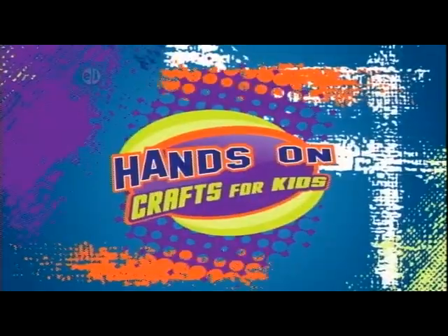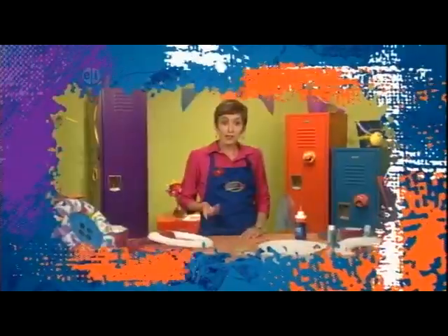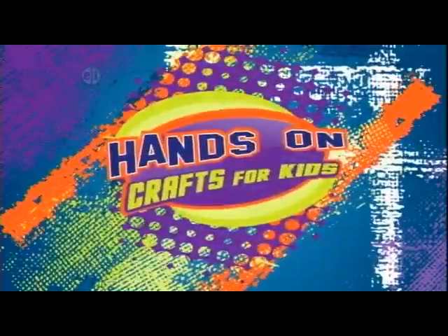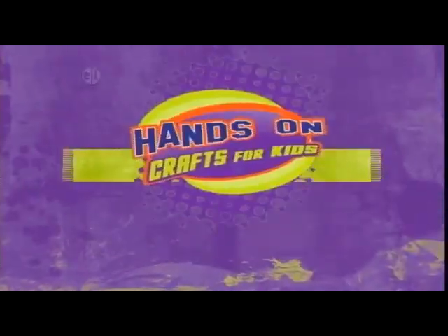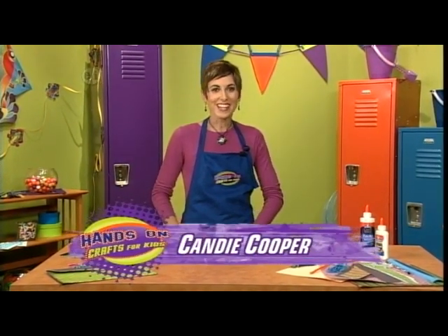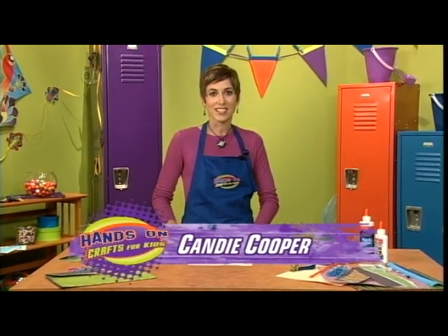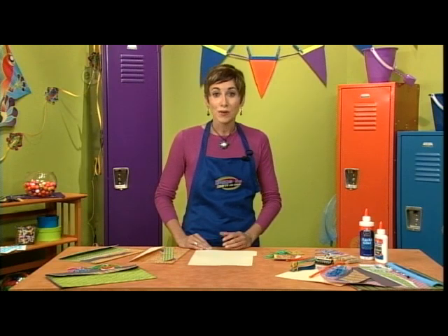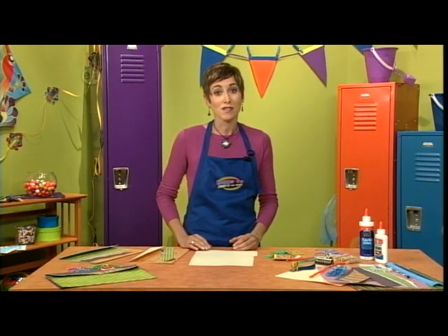Crafts to fix up your workspace, wherever that might be, today on Hands On. Welcome to a new season of Hands On. I'm your host Candy Cooper and we have some exciting changes for this season — from a new set and logo to a whole new attitude about crafting. We want crafting to become a part of your life every day. Surround yourself with things you make and make being creative a part of who you are.